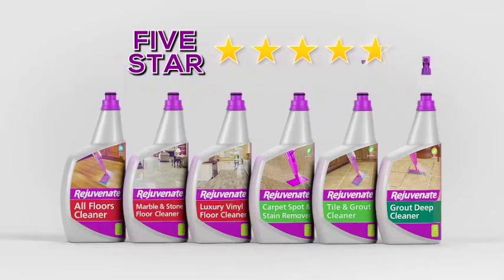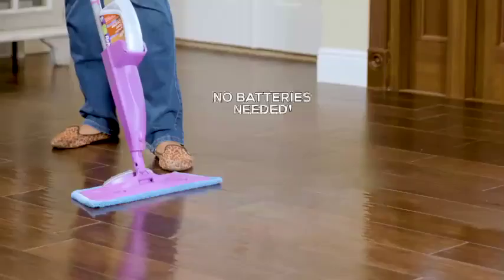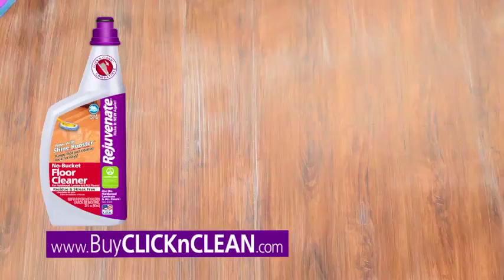Click & Clean comes with adapters to turn all of our top-rated Rejuvenate Floor Cleaners into Click & Cartridges. And the best part is, each cleaner is specially designed to give you professional results every time.